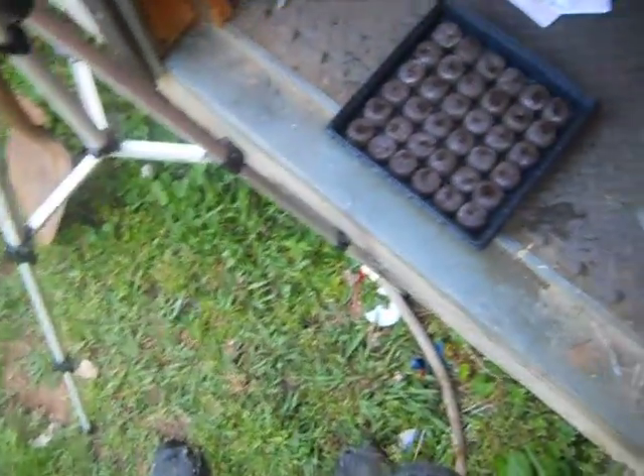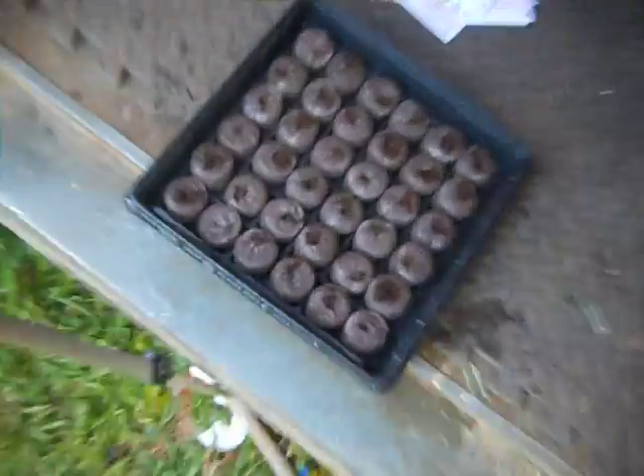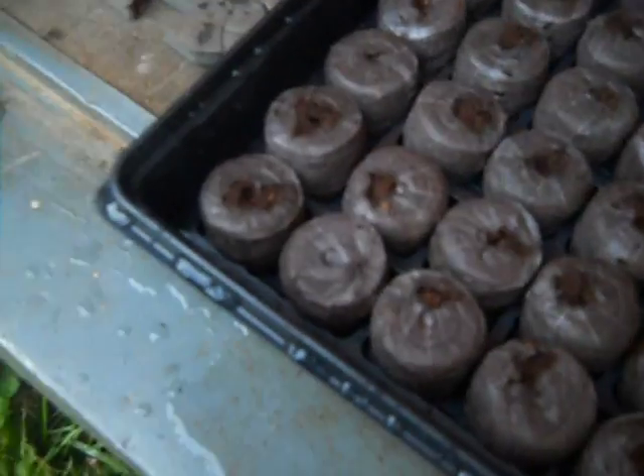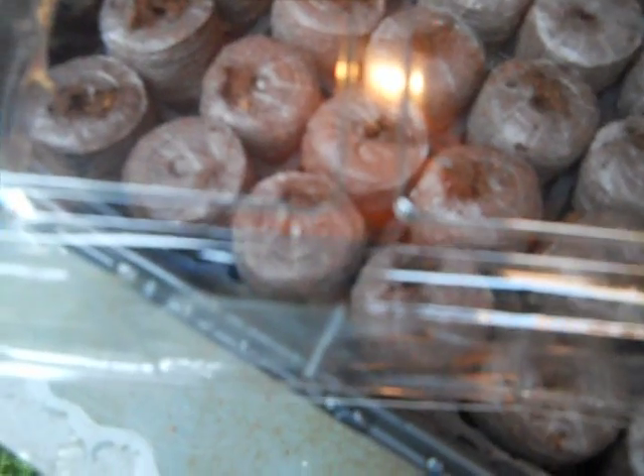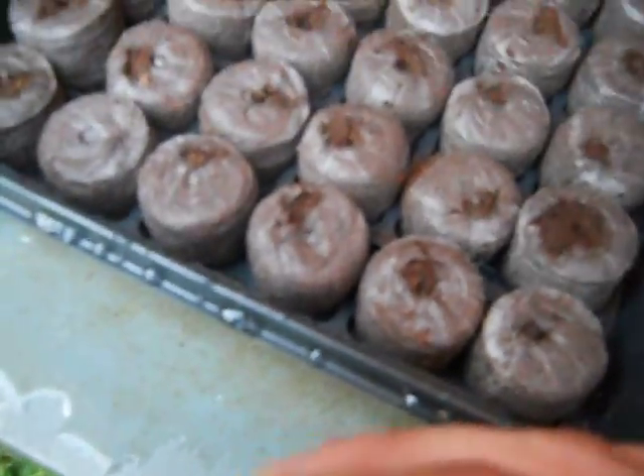Alright YouTube, I'm gonna go upload, and then we'll let them do the thing — put the seeds in. And this lid goes over the top of them. It's really, really neat how they did this. Alright YouTube, stay tuned.